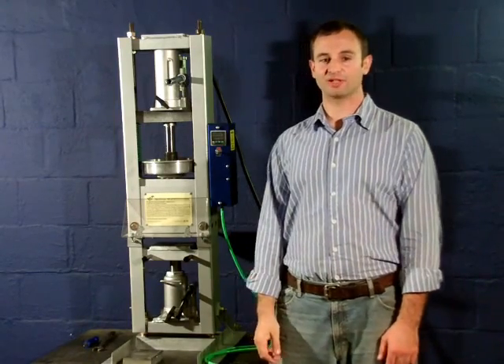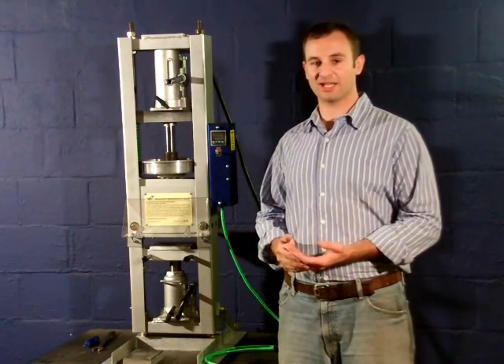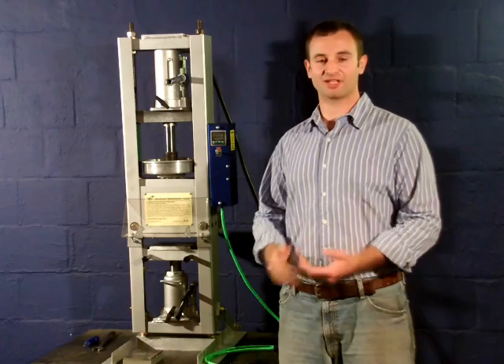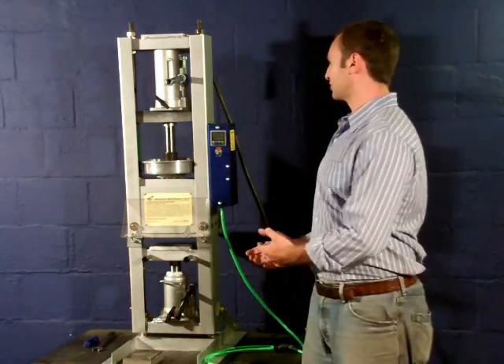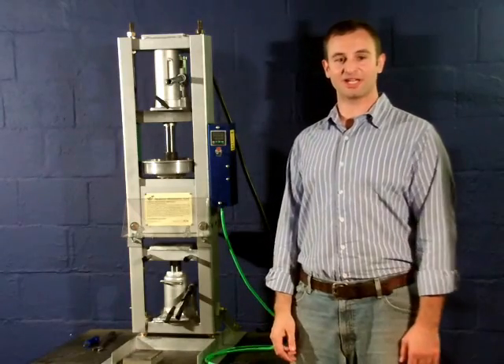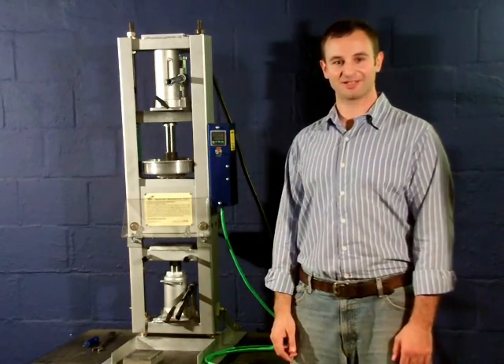This concludes the user manual of this injection molding machine. As you can see, it's very simple to operate, and this is about everything you need to know to really get started in injection molding with this unit. Thanks for watching, and please email me or call me with any questions. Have a good day.